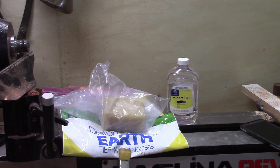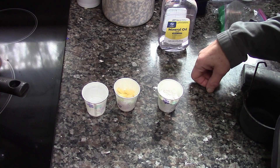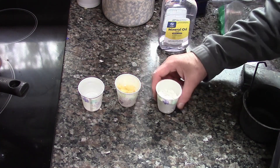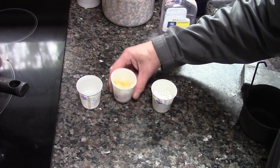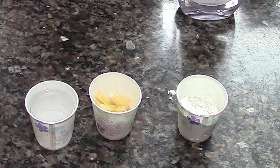So you need a nice little scale that will measure in ounces accurately. I'm going to use a mixture of four parts mineral oil, one part beeswax, and one part diatomaceous earth. These measurements are by weight, so you would use four ounces of mineral oil, one ounce of beeswax, and one ounce of diatomaceous earth.